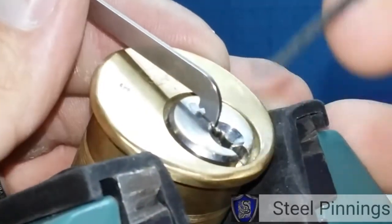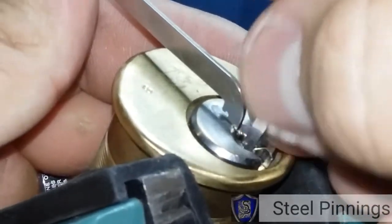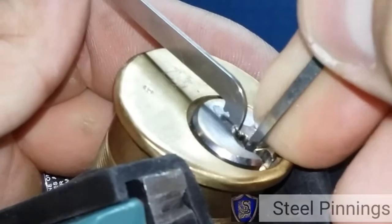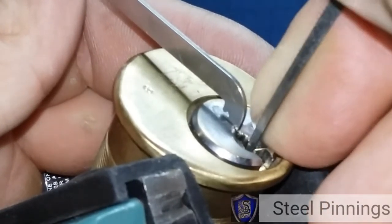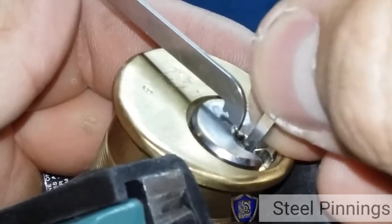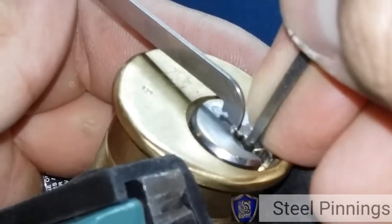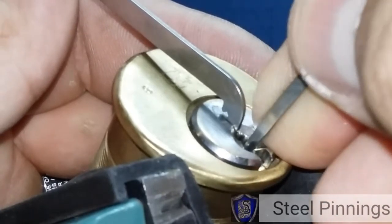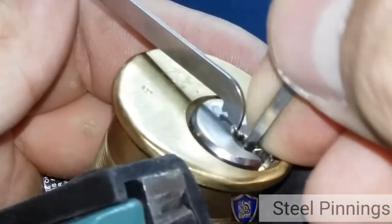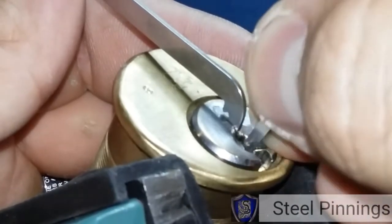I'm gonna try again with just a standard hook here and see what I'm doing. I'm gonna try to keep up with how much time I spend on this lock because I know Steel Pinnings really wants to know. I saw it on Besson and Bill's video and thought it would be awesome if I could pick a lock he couldn't pick, so I messaged Steel Pinnings to borrow the lock and he sent it my way.